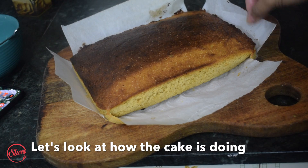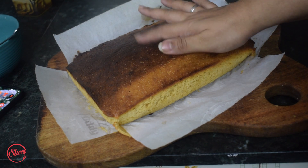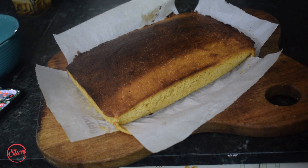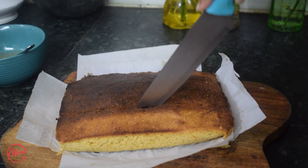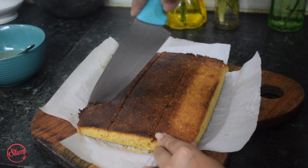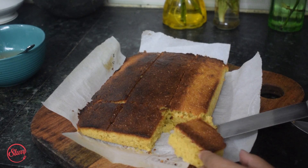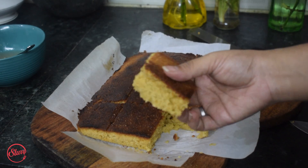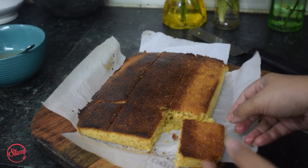The cake is soft and moist, and it has also come off from the edges. There's a beautiful crust on top and it's beautifully cooked through. Let the cake cool down and come to room temperature, then we'll cut a slice. Wow, that crusty top is just amazing — look at how fluffy it is on the inside! It's buttery and smells so good. I'll cut all the pieces now.